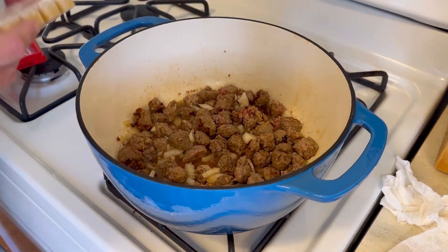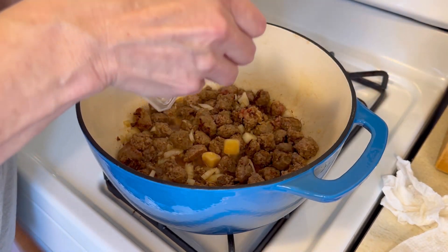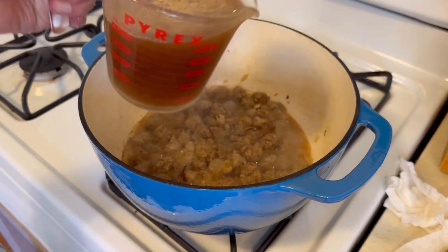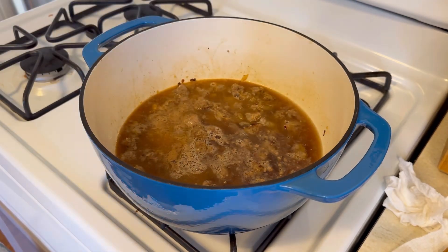If you've watched any of my other videos, you guys know I love this garlic from Trader Joe's — each one of these frozen little squares is a clove of garlic. Let's pop out three cloves, and then we're going to add in three cups of beef broth.